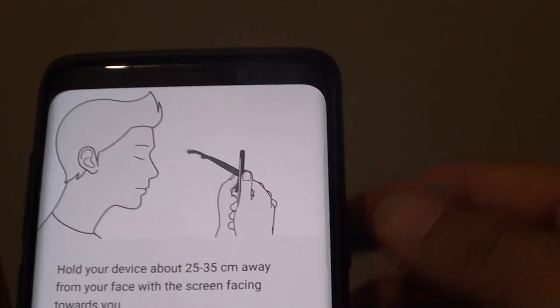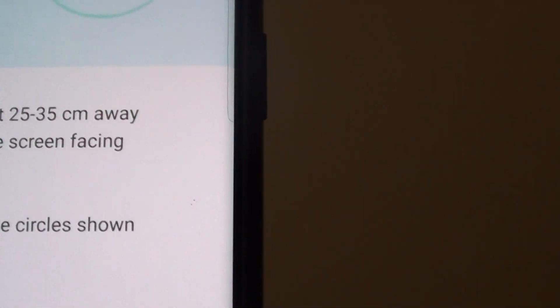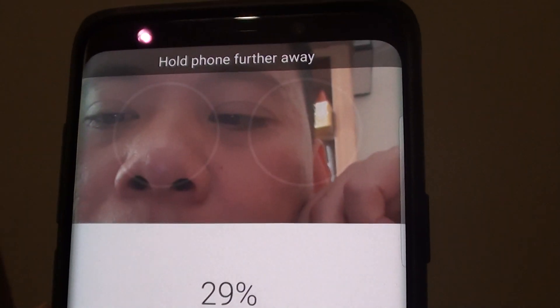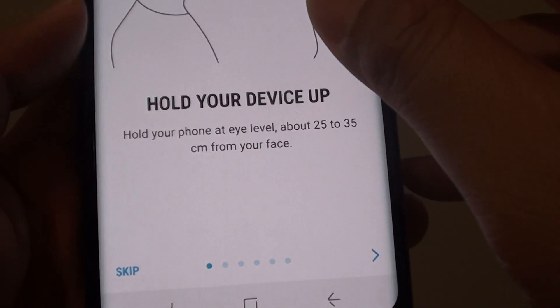Now you just need to put the phone against your eye. Just wait. The iris is now registered.